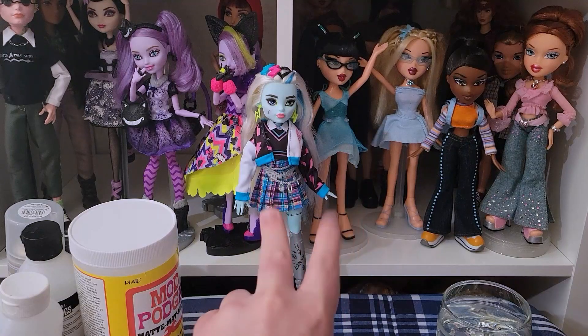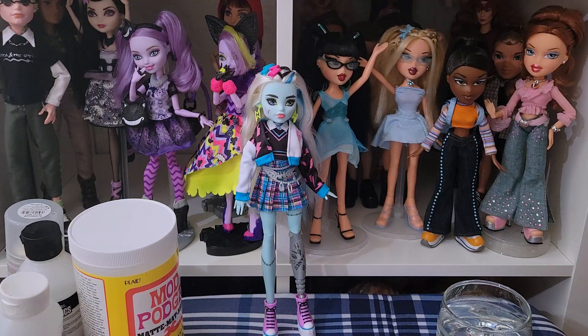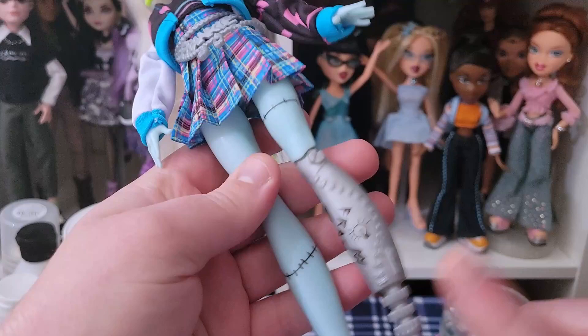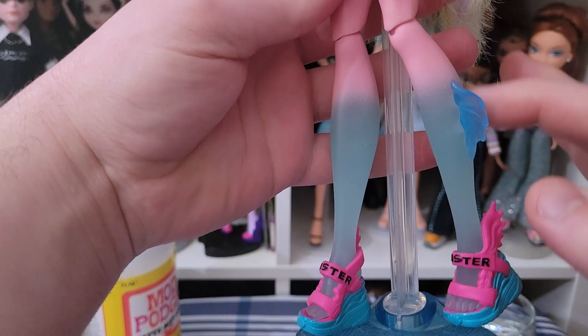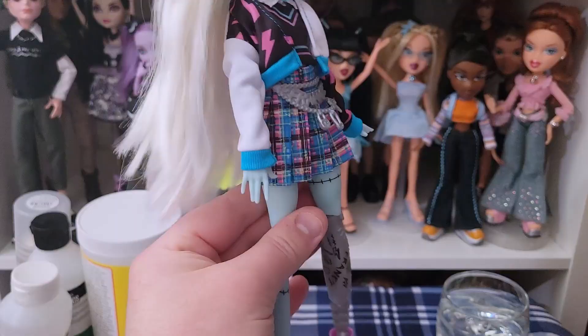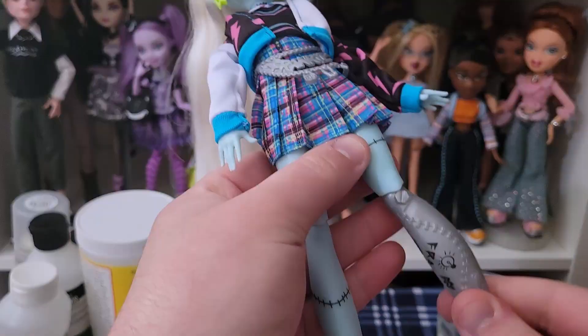Hey everyone, Dollistic here, and today I'm doing a video that one of my commenters requested about how to seal your dolls. So if you don't know, the new generation of Monster High, some of them have paints applied on their limbs — like Frankie here has their prosthetic leg and their stitches. Laguna has her ombre leg paint and Twyla has her boogie smoke, and they don't really come sealed, so the paint will scratch off rather easily.